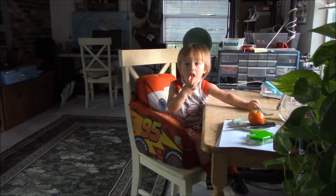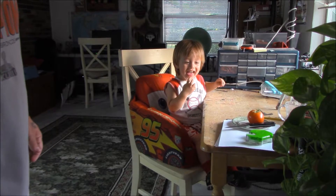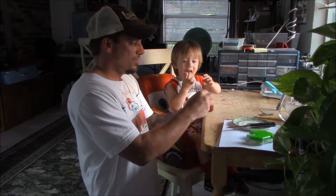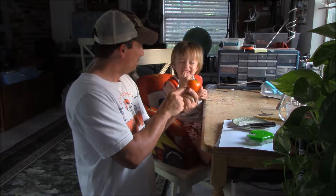Alright, so you ready to try the tomato? Me and Tyler here are going to try our first Boxcar Willy. What's this called? Boxcar Willy.